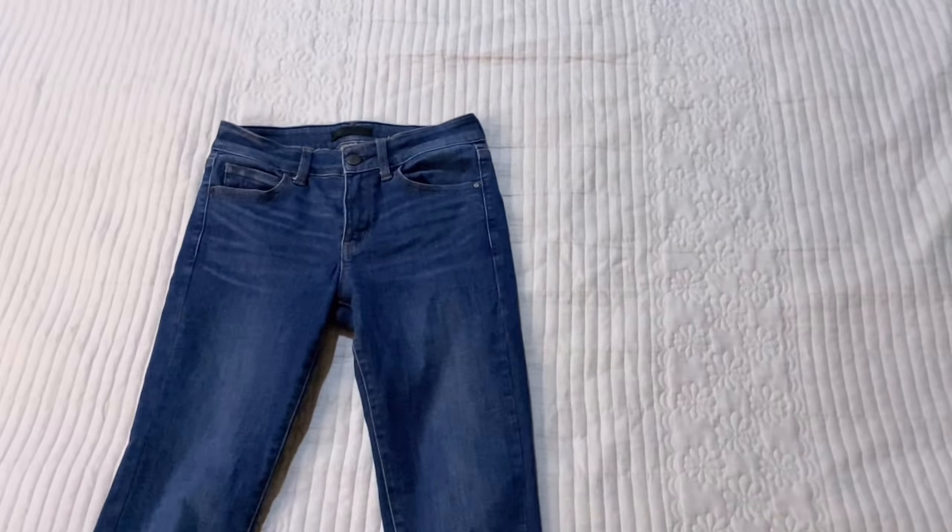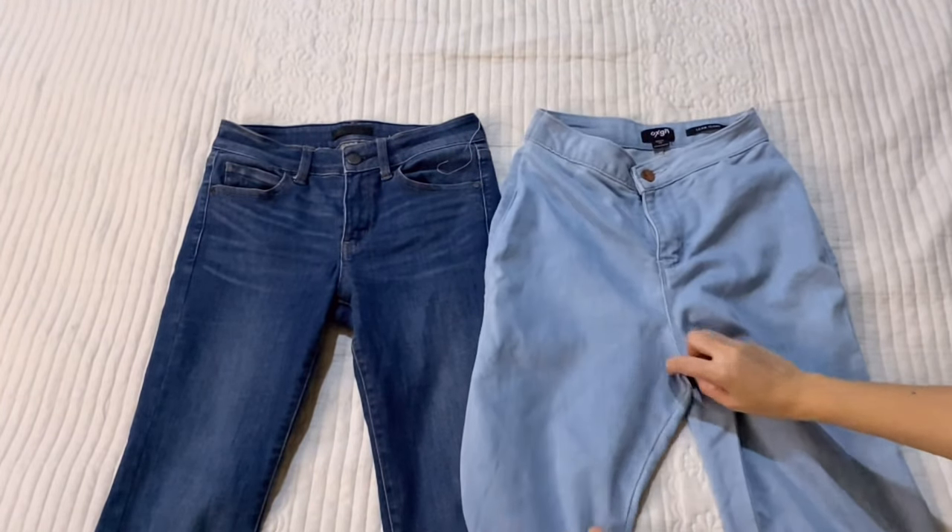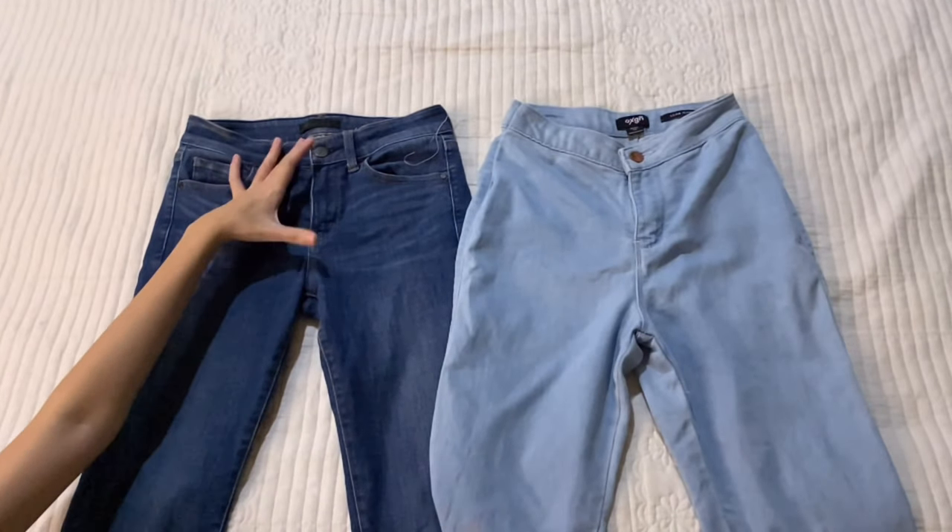The first step, of course, is to grab the pair of jeans you'll be working on. We also took a pair of high-waisted jeans to see how long the crotch area will be.